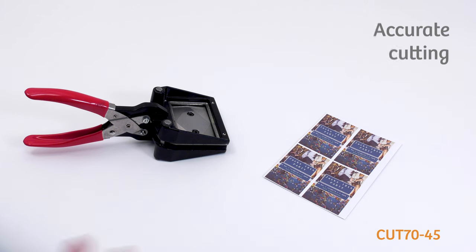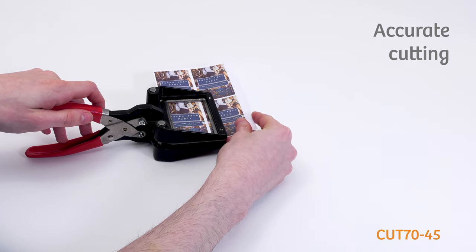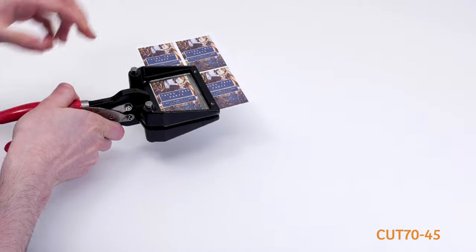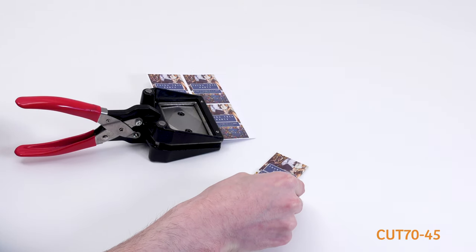To get a perfectly sized photo every time, place the photo or image on top of the foam pad in the middle of the punch. Make sure the photo or image is lined up by looking at the top of the cutter through the rectangular window. When you're happy, squeeze the handles together until the photo or image punches out.